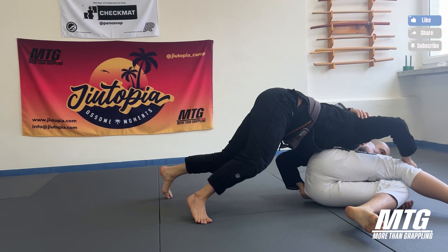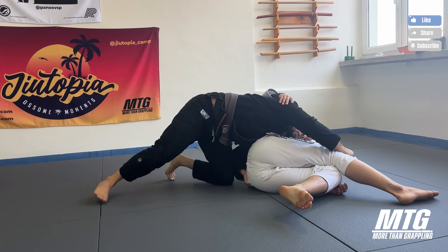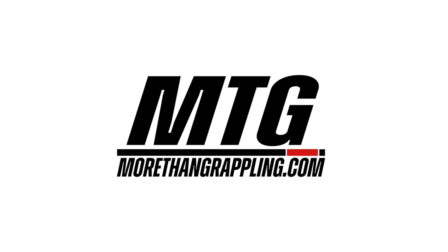I bring him towards me and I switch the hooks. I have to get him up and then I go one, two. Now when I climb, I have to really get the weight on him so I can finish the position.